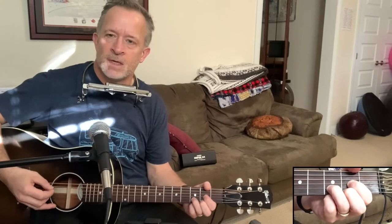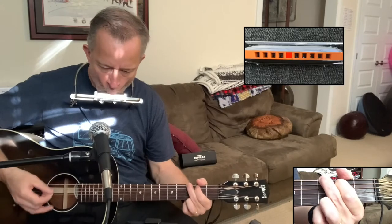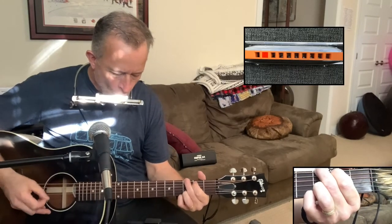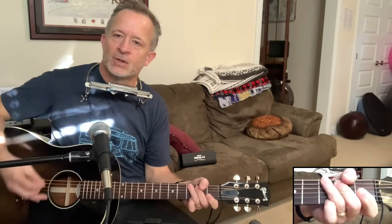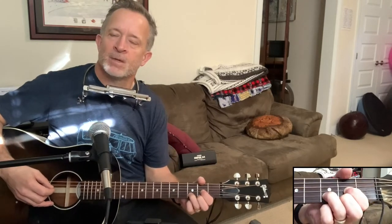The solo starts with those first two phrases from the intro. You've got those two phrases done on the harmonica with the G and C chord progression. Then there's the part you can't play, so you're going to replace it with some guitar picking.